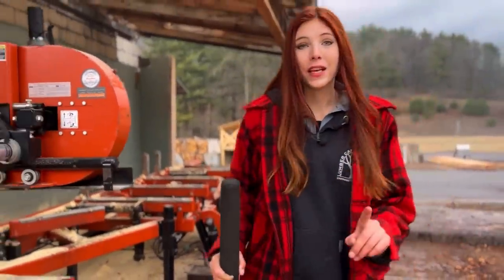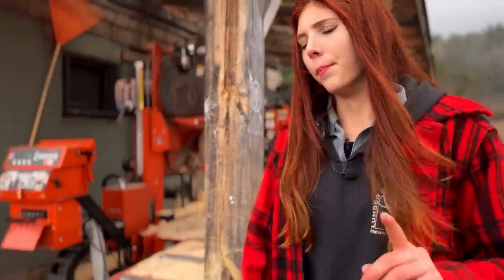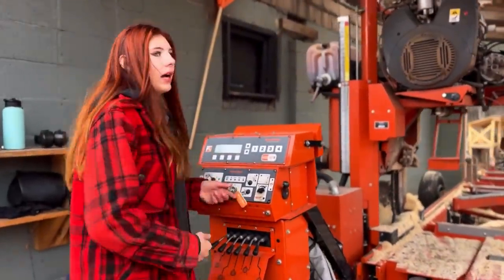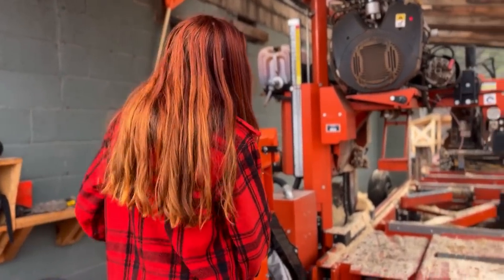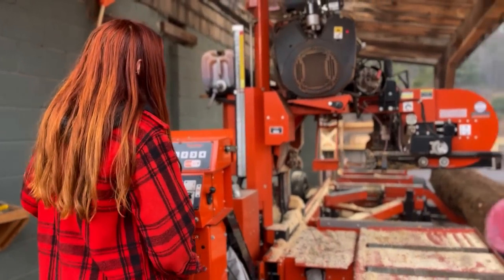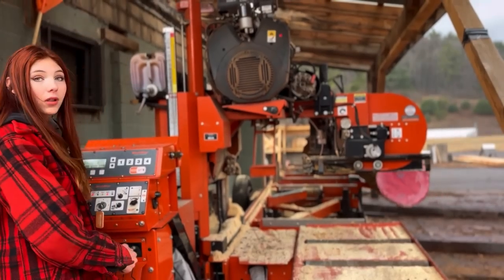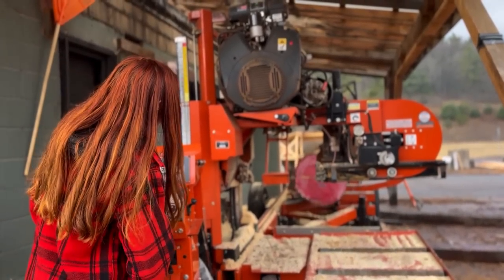One thing I wanted to mention before we get started is there is a chance that there is metal in this log. Originally it was just going to go as firewood, but we didn't want to waste it because we thought there might be some good lumber in it. We think it's worth cutting it open, and if we ruin a blade, we're hoping that whatever lumber we get out of it is going to be worth it. So you'll find out with us here in a second.